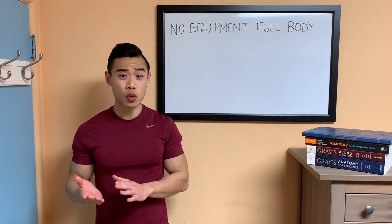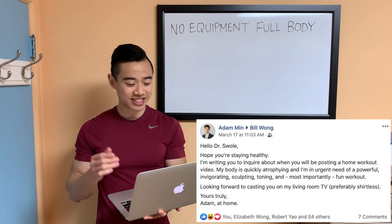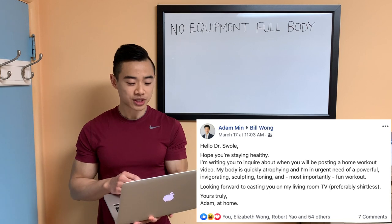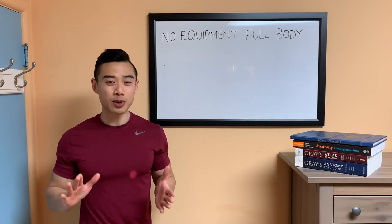I've been getting a lot of requests to film home workouts. Adam Min says, 'Hello Dr. Swole, hope you're staying healthy. I'm writing you to inquire about when you will be posting a home workout video.' That's where we come in today.